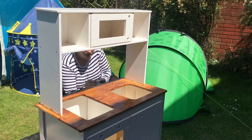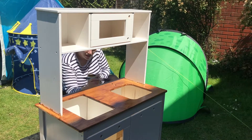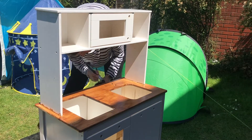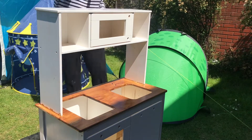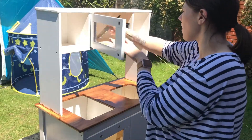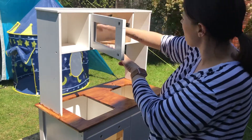I also added this gel stain to the inside of the cupboard - at the top of the little microwave area and the two bottom cupboards where there is just plain wood. It was just really tricky. I should have used a smaller brush because in these smaller places it was hard to reach and clean off.